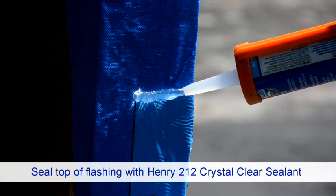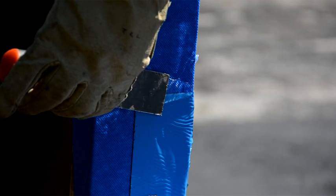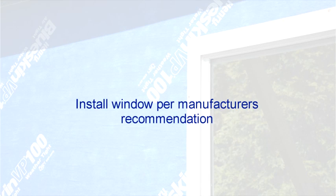Before installing the window, seal the top of the flashing with Henry 212 Crystal Clear Sealant. Repeat this step for the other side of the sill.